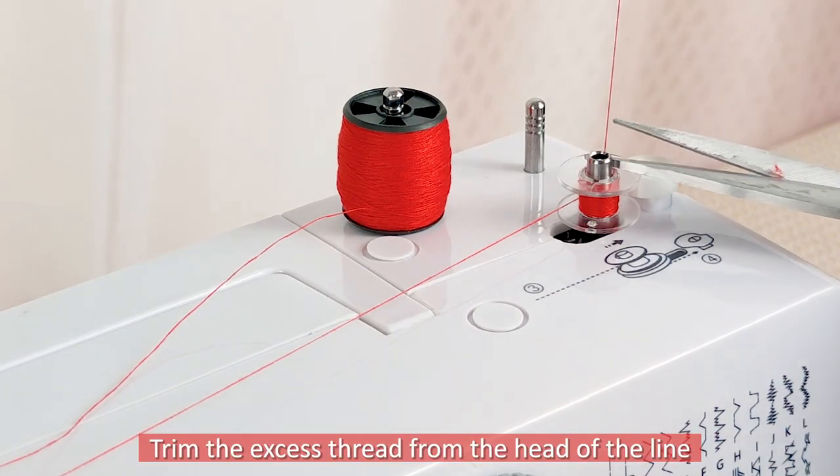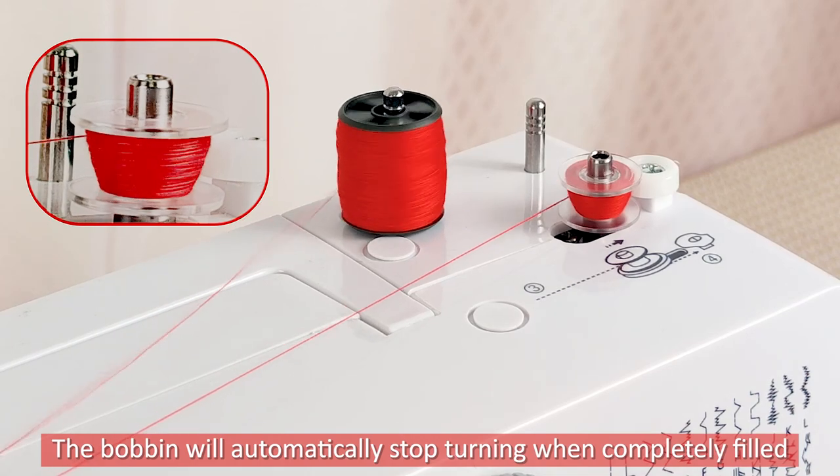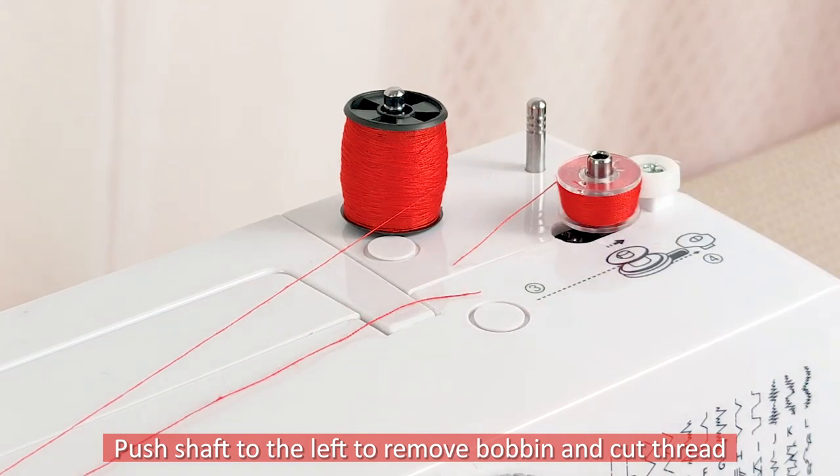Trim the excess thread from the head of the line. The bobbin will automatically stop turning when completely filled. Push the shaft to the left to remove the bobbin and cut the thread.